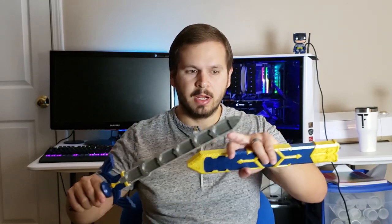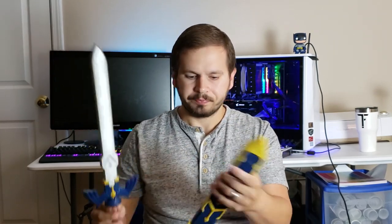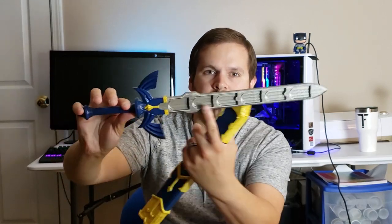Basically, the Alpha YG20 printed this blade and this sheath, excluding this piece — this piece I did on the Ender 3, as well as this. This is also a Nintendo Switch cartridge holder here.